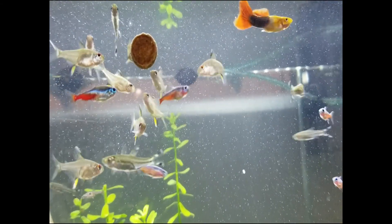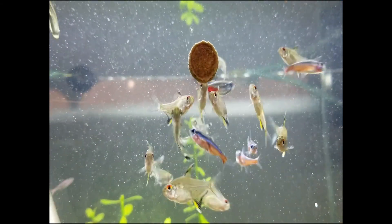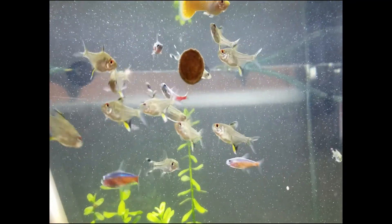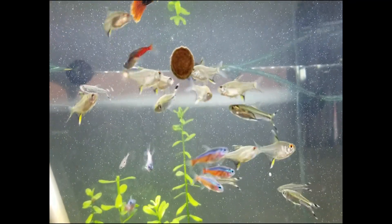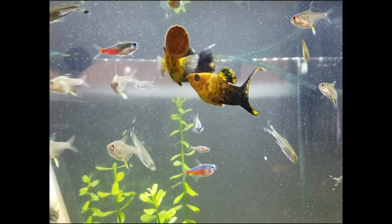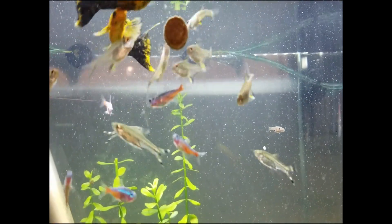The sponge filter works by air coming in and creating a siphon effect — the sponge draws in water and the air bubbles are expelled out the top. It's a super simple process and maintenance is almost equally easy.